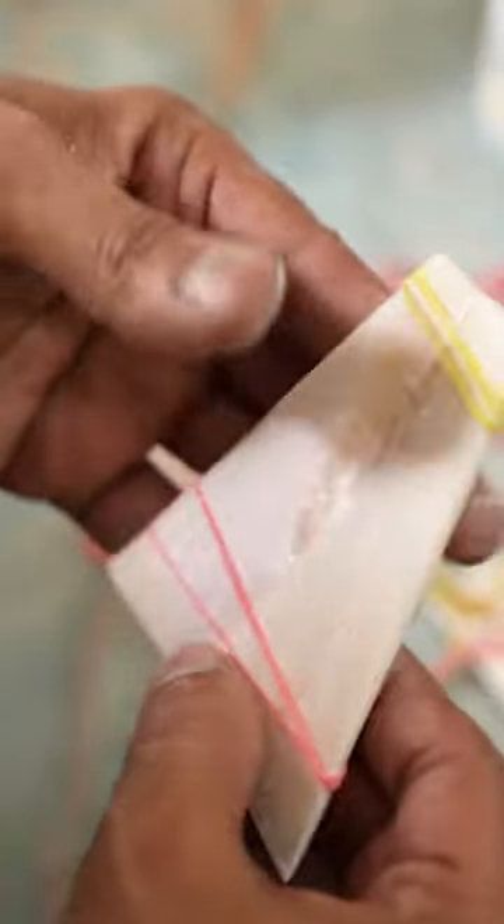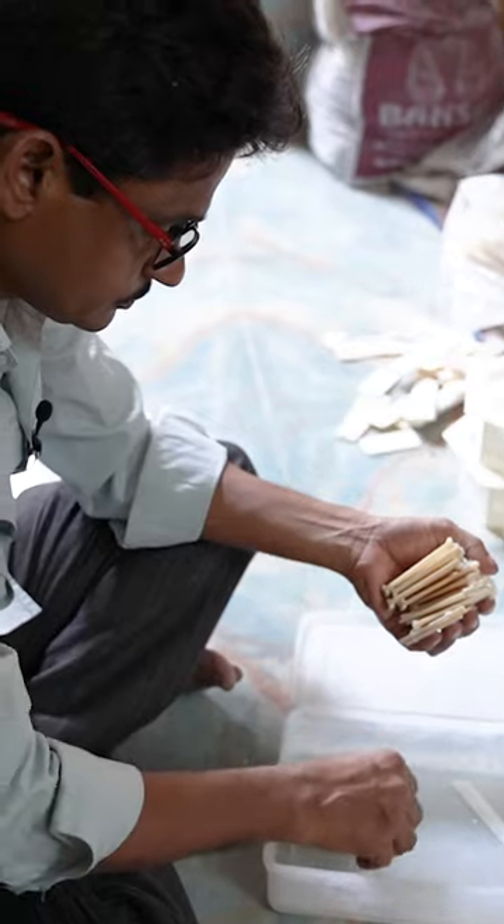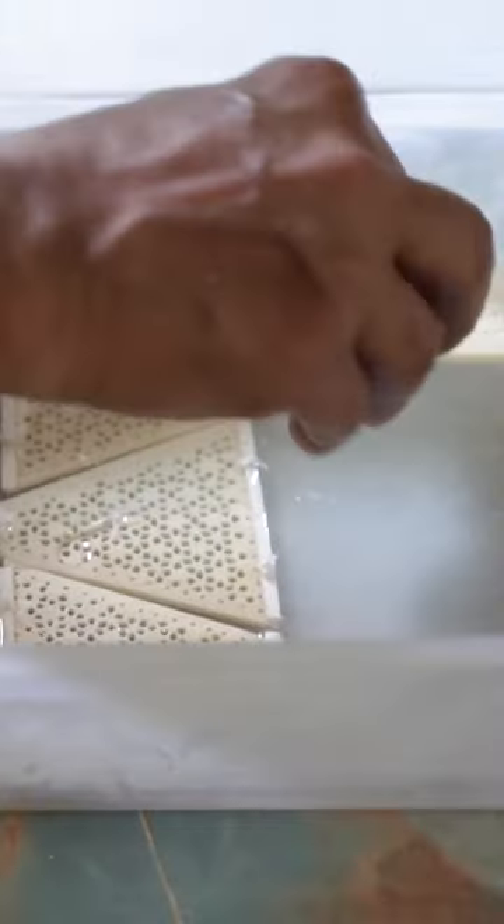Once the glue is dry, he drills tiny holes to create a piece called the net. Then he submerges the bones in hydrogen peroxide to clean them.